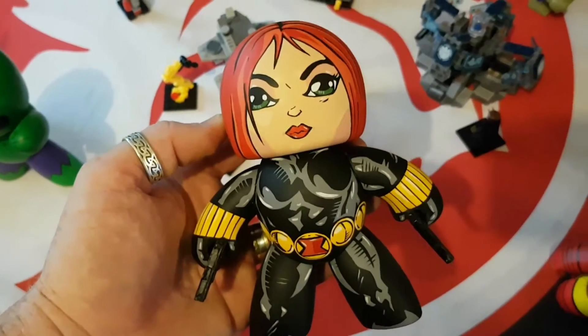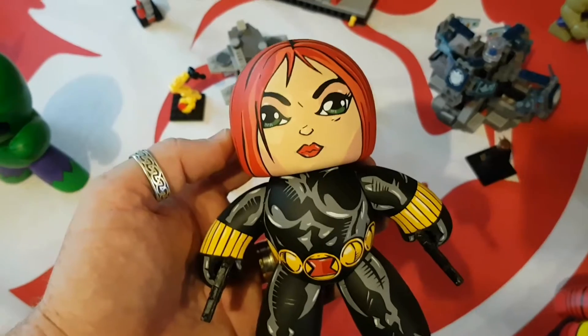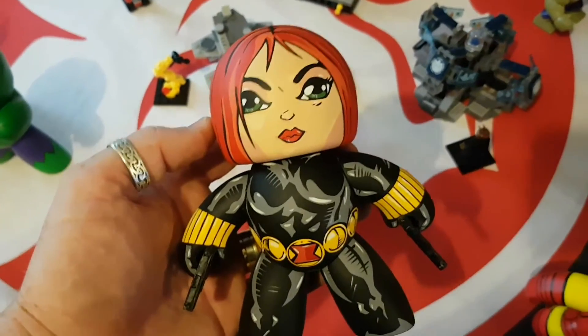G'day everybody and welcome to another YouTube video review. Today we're going to be having a look at a fantastic custom Mighty Mug.